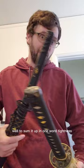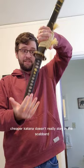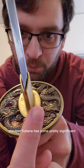The cheaper katana doesn't really stay in the scabbard, while the more expensive one does. The cheaper katana also has some pretty significant gaps in the fittings. The more expensive still has some gaps, but they are less prominent.